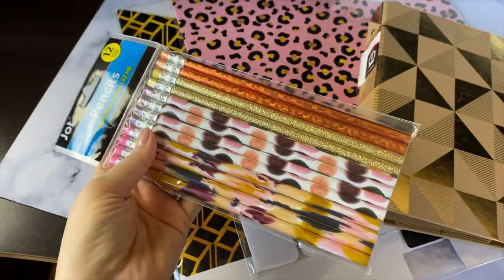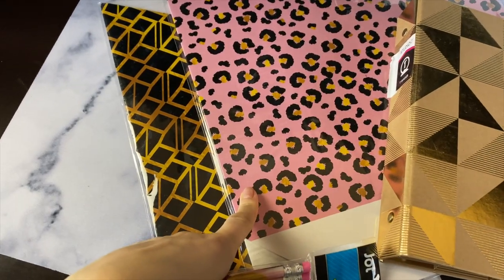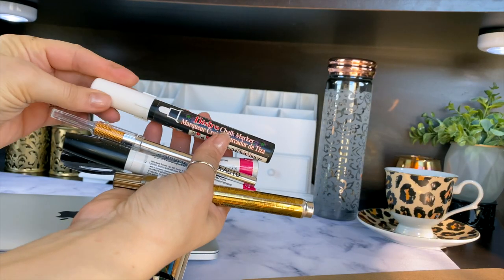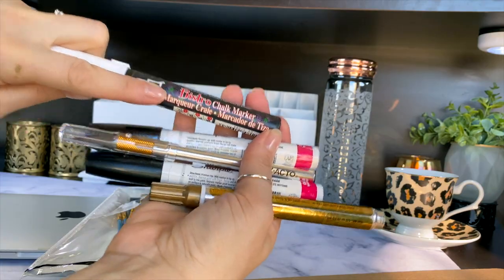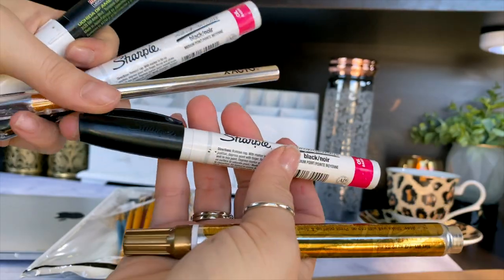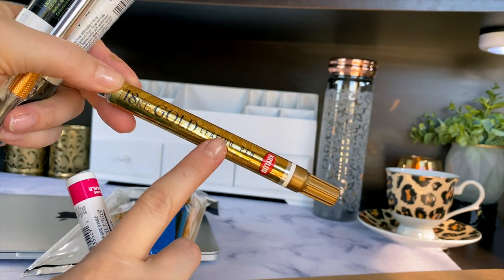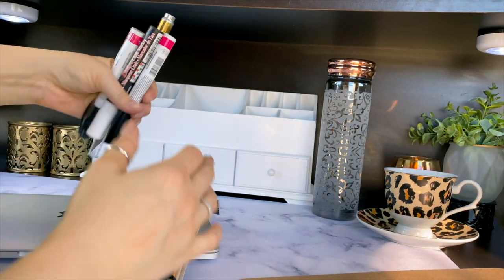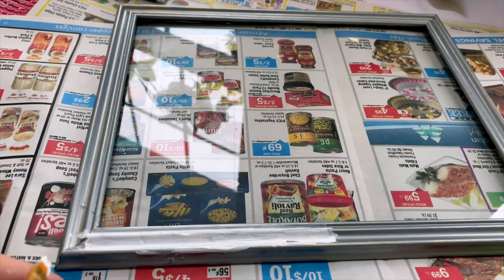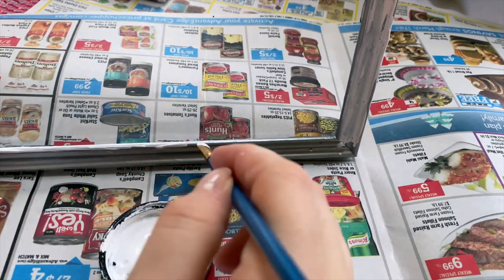I found these pencils at Dollar Tree that coordinate so well with my neutrals, golds, and pinks — I love the pink leopard print with that same gold color. Some things I decided to move to this desk space are my chalk marker, black Sharpie paint pens, my exacto knife, and my gold leafing pen. I don't want the kids using these when they're coloring or doing their own crafts and projects.